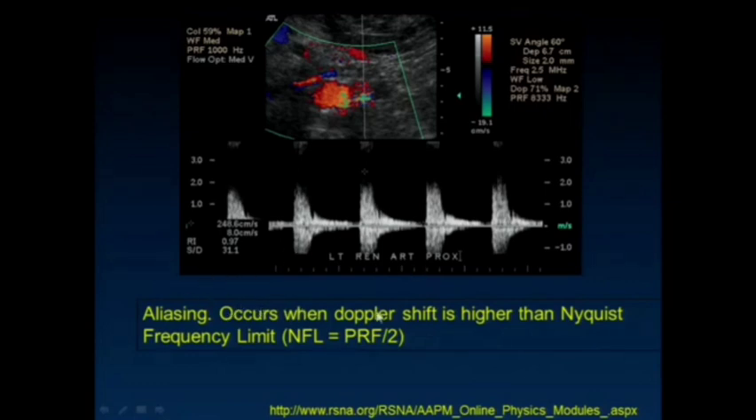Aliasing occurs when the Doppler shift frequency is higher than the Nyquist frequency limit — we're not sampling fast enough to capture the velocity of that flow. The appearance is fairly straightforward: the top portion of the pulse wave trace is wrapped around to the bottom aspect on the image of the flow.